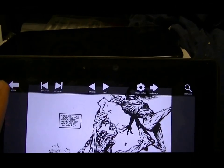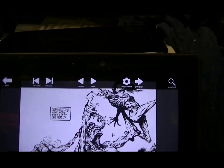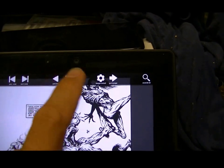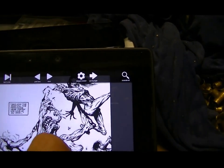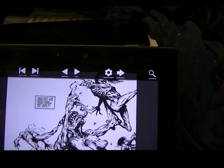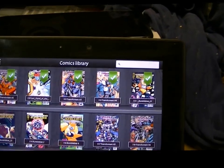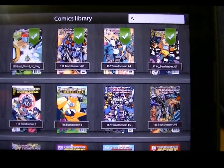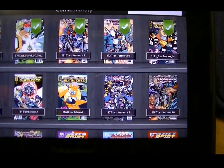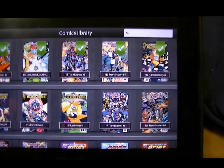To get back to the menu just swipe down, then you can either go back to your comics, go to the next comic, go backwards through the pages, or go to a certain page and tap it twice. I really love this app. It's not a free app — you had to pay for it, a couple bucks if that.